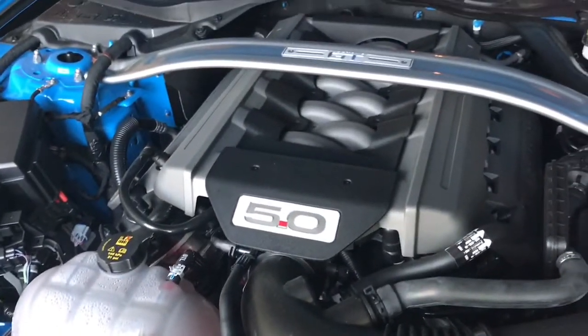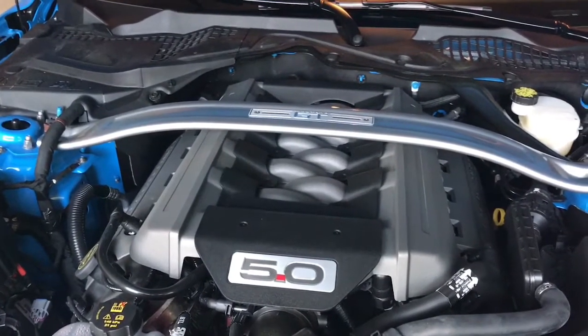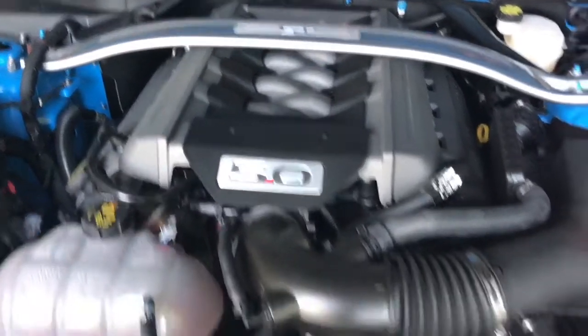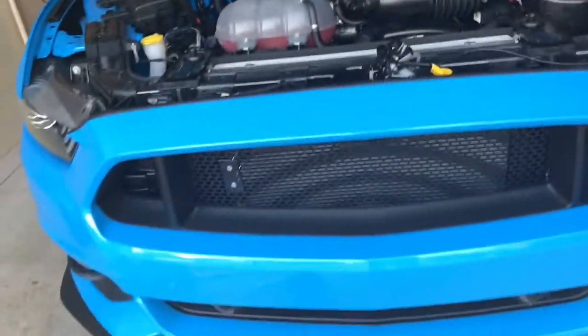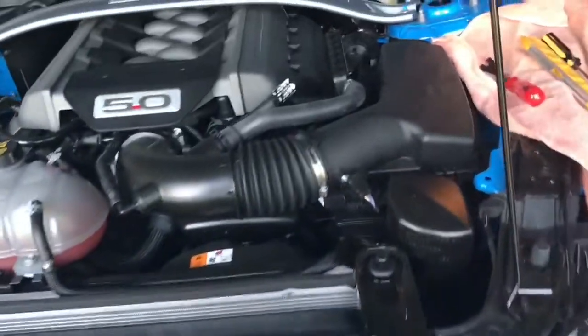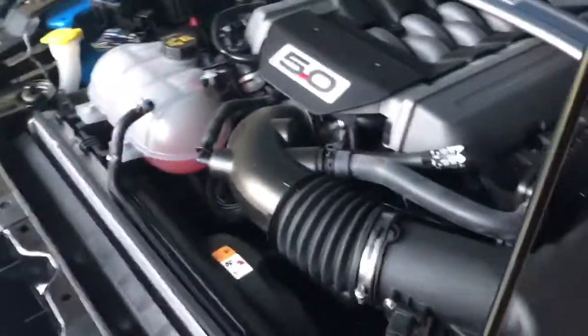In another video, I replaced the whole exhaust system — the stock exhaust resonators with the MBRP catback — and that turned out great. The other thing I've done is replaced the RTR grille; you have to take off the whole bumper to do that, but it's not difficult. Maybe I'll do a video on that, but there are some other good videos out there.